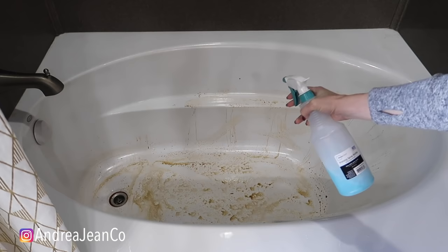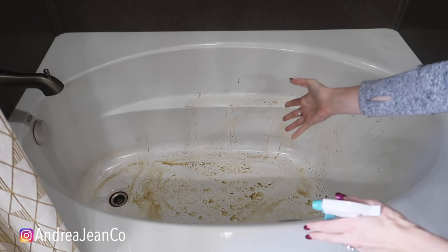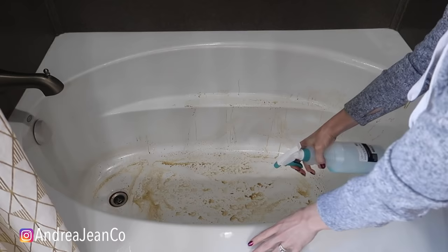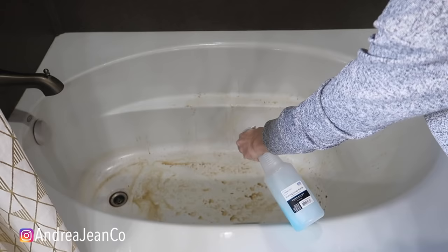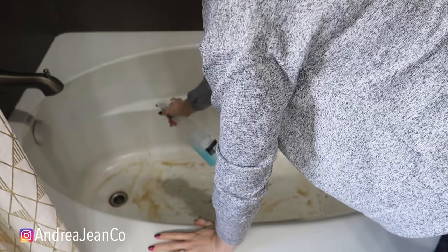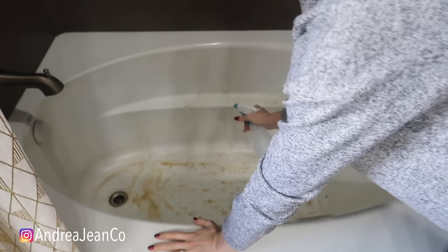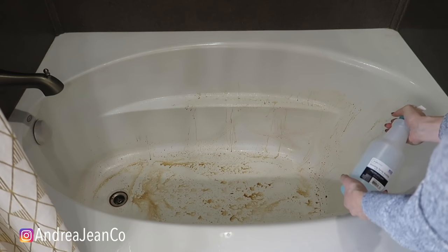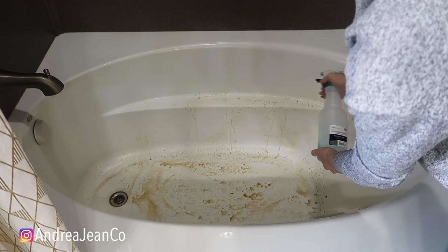We're going to go ahead and spray this in here. If you want, you can just take the whole bottle of Dawn dish soap or whatever dish soap you like — I like Dawn, it's a great degreaser — and just squirt it all in the tub. I had this laying around so I'm just going to use this. You can leave out the vinegar if you want to. Spray that in there very generously. The dish soap does help dissipate the smell of the vinegar. You could add a little essential oils if you wanted to — maybe some lemon, maybe some lavender.